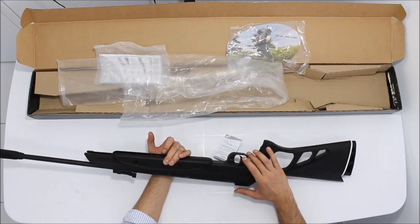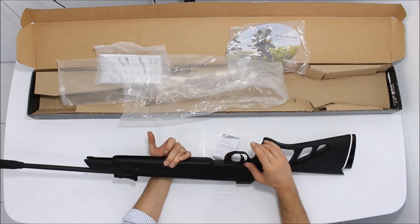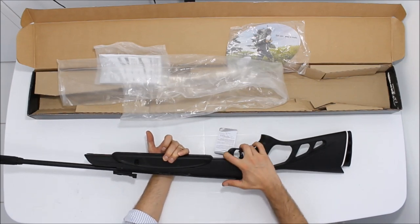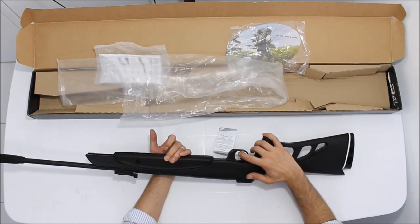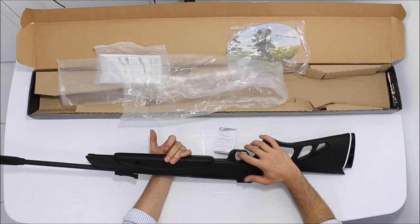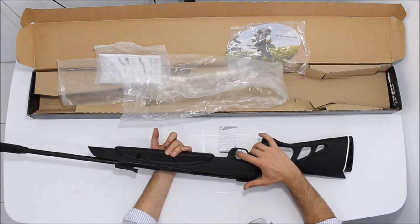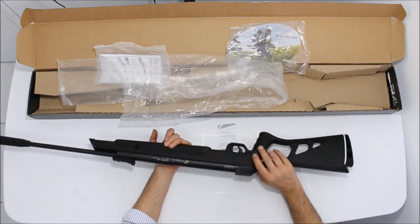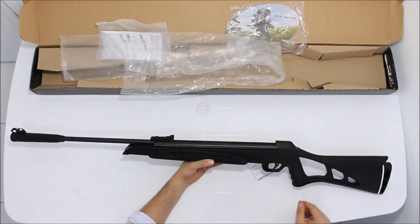E vamos ao sistema de gatilho aqui. A trava de segurança automática, toda vez que você arma ela, ela aciona a trava de segurança. Para você atirar com a CBC, você precisa pegar bem na ponta do gatilho. O gatilho é de dois estágios. E funciona mesmo, você não consegue parar se pegar o dedo aqui em cima. Tem que pegar bem na pontinha do gatilho. Então é um sistema bacana aí, nacional, da CBC.